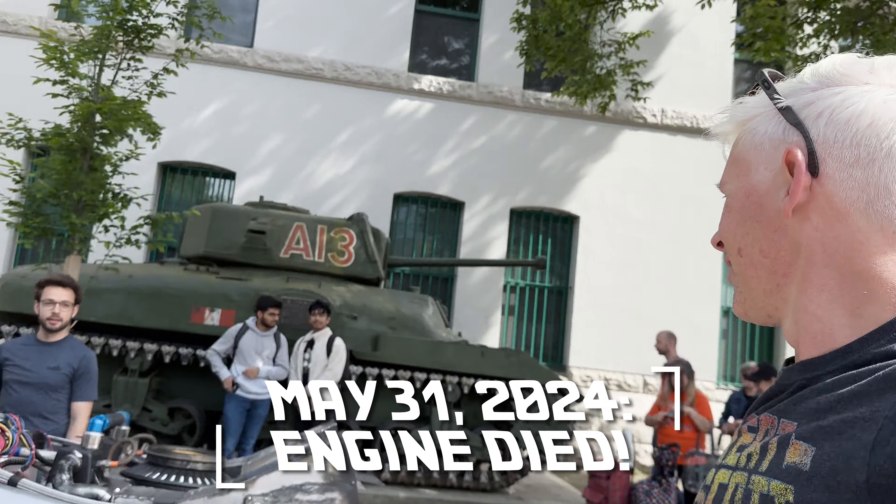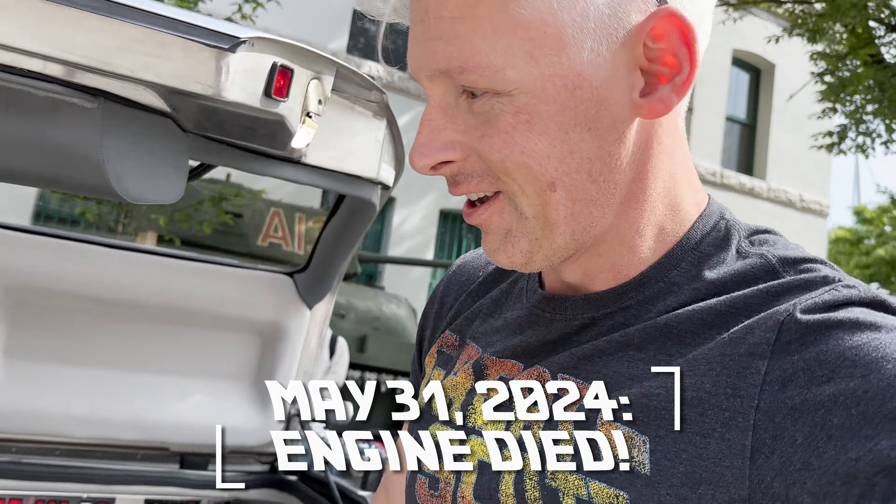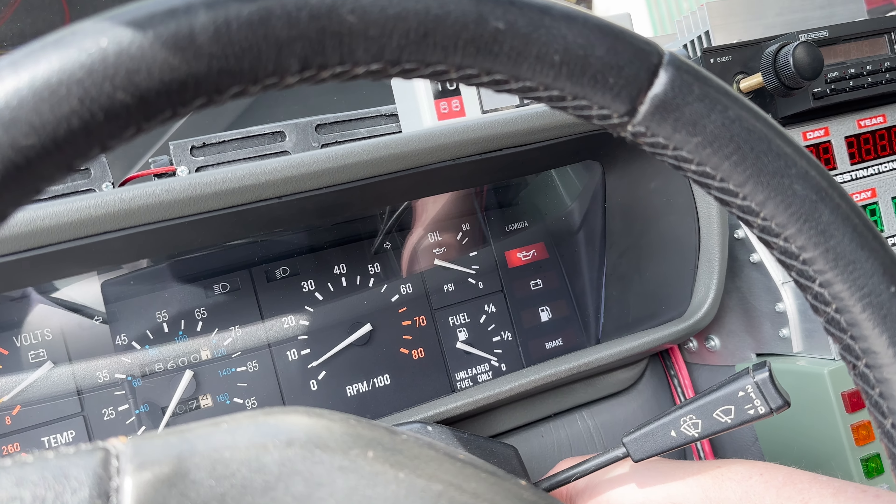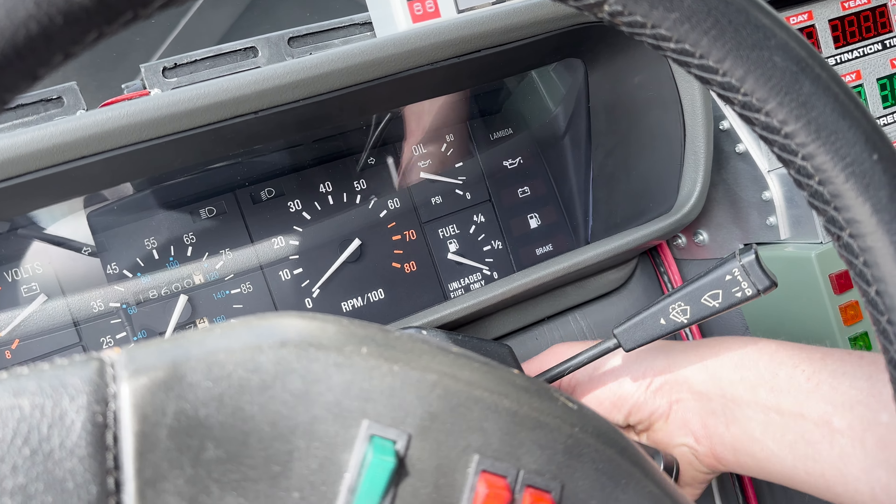I was driving and my engine just straight up cut out, so I've got some kind volunteers helping me out. We're going to see what happens here. Come on! Alright, car won't start.